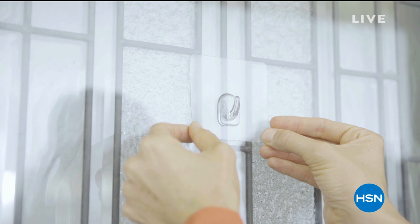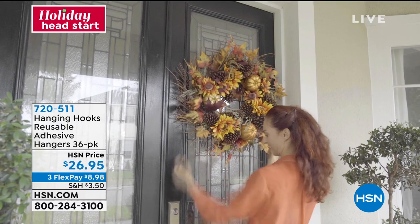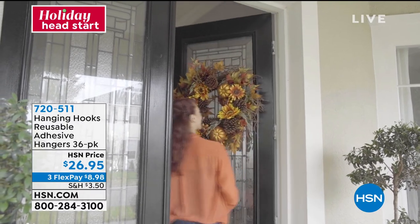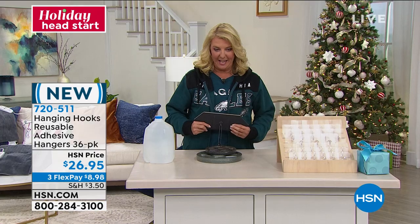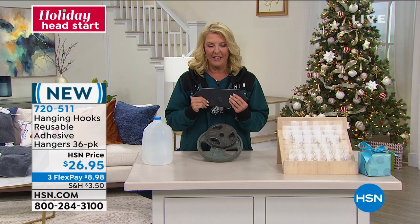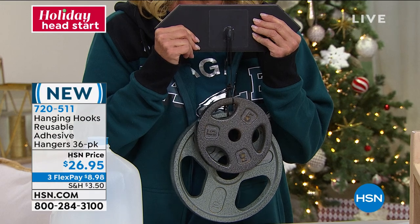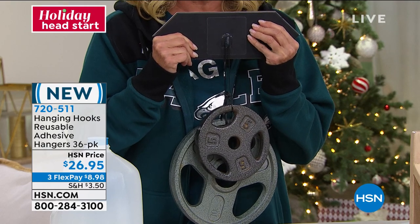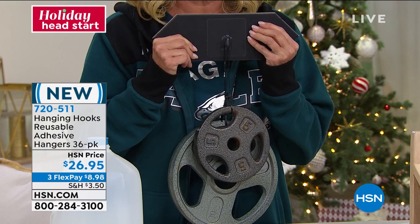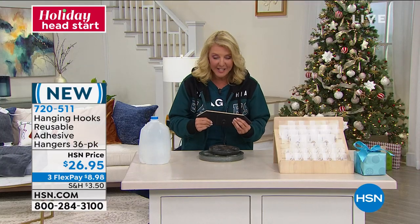I guess the crew's trying to tell me I should probably work out more, because there are these big heavy 15-pound weights in front of me. What you're seeing is the most amazing hook — this is 15 pounds that hook is holding, and you can barely see it because it's transparent, and it's completely reusable. We've got a new configuration today of our hanging hooks: totally reusable adhesive hangers, now a 36-pack — the biggest pack we've ever done.